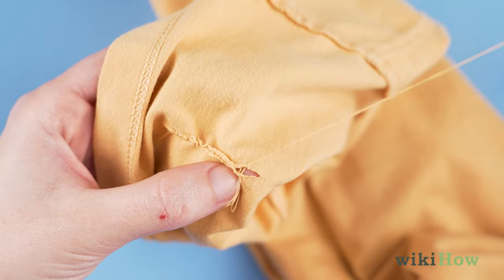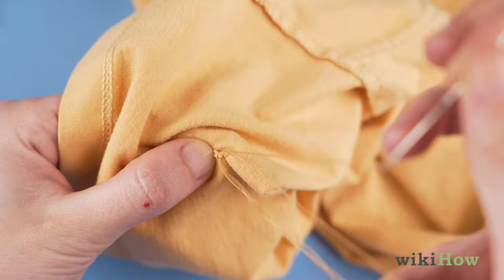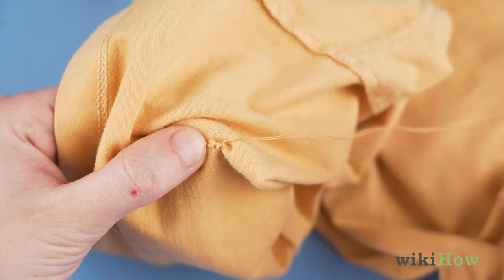When you get to the end of the hole, opposite from where you started, go in and out of the fabric in the same spot a few times, like you did before, to make another secure knot.